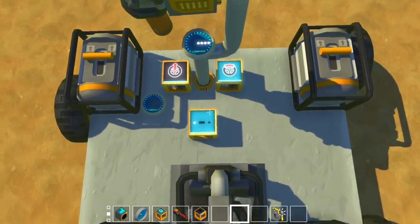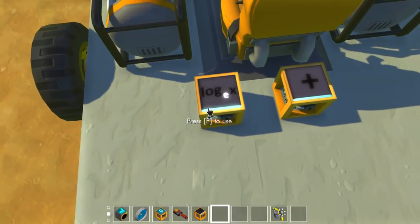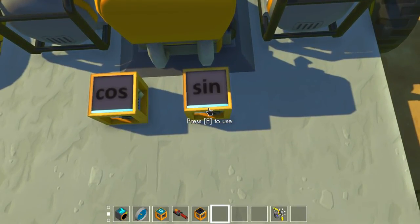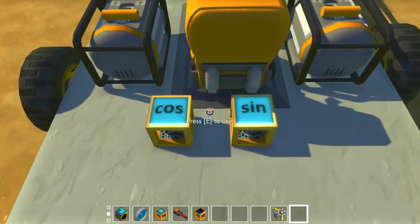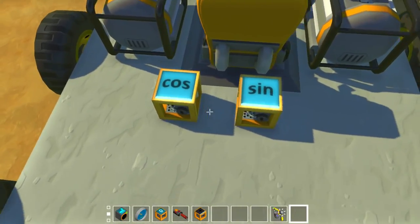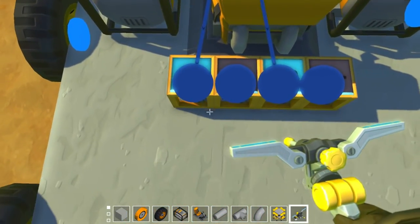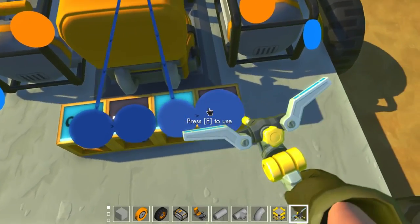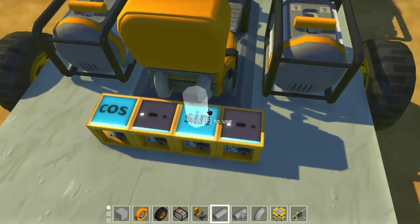Now we're gonna take this angular difference and stick it into two math block functions — sine and cosine. You just go to the math block and keep switching until you reach sine and cosine. We're gonna connect that difference block to both sine and cosine. We're also going to need the negative versions of sine and cosine — sine times negative one, and cosine times negative one. That's actually really easy: all we have to do is stick a subtraction block to each. It's like we're doing zero minus cosine, which gives negative cosine, and zero minus sine, which gives negative sine. So here we have cosine, negative cosine, sine, and negative sine.